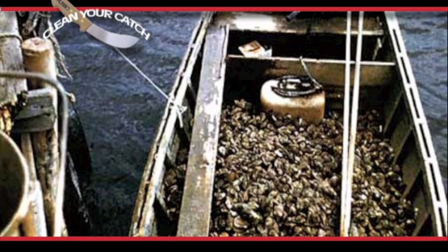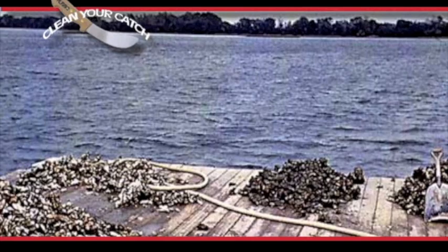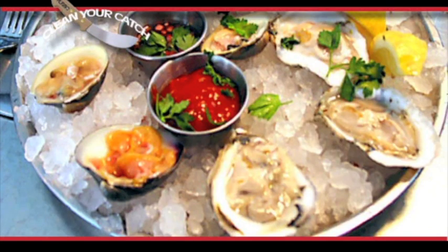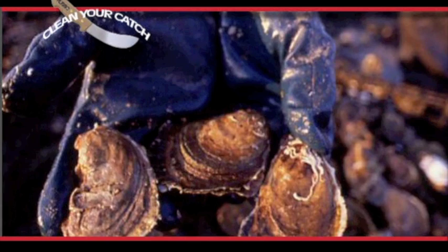Oysters are available all year round. Although most people buy them during the winter months of September through April, they are in greater demand during this time for hot oyster stews, for stuffing turkey, and for oyster roast. The oyster is fatter during the winter, but it is perfectly good all year long.